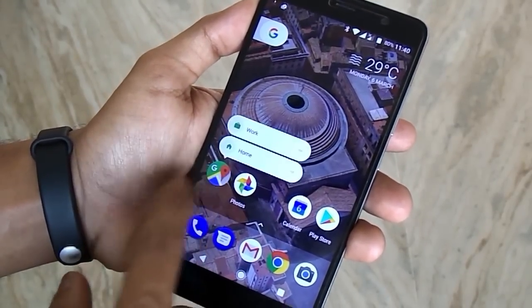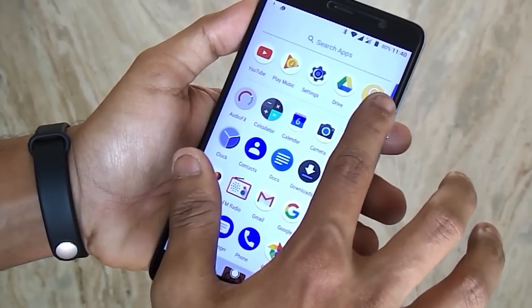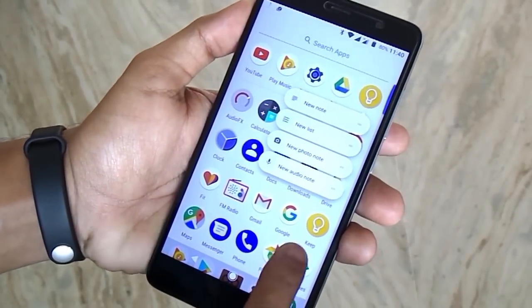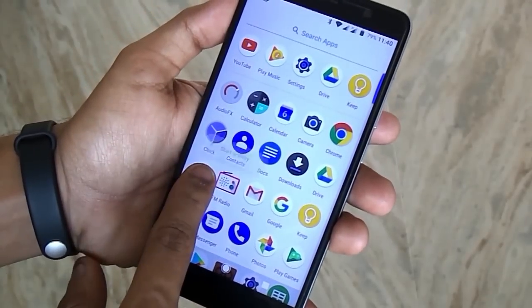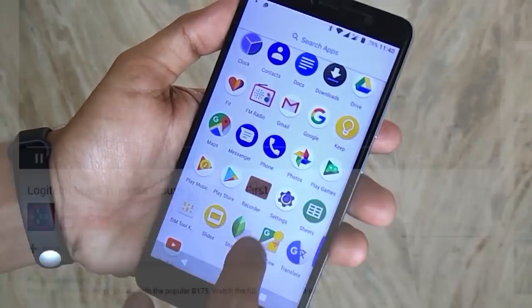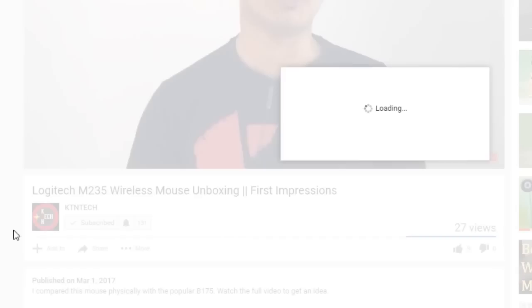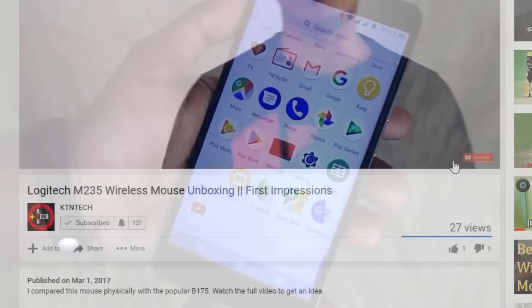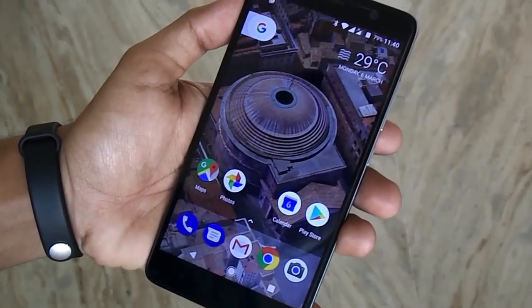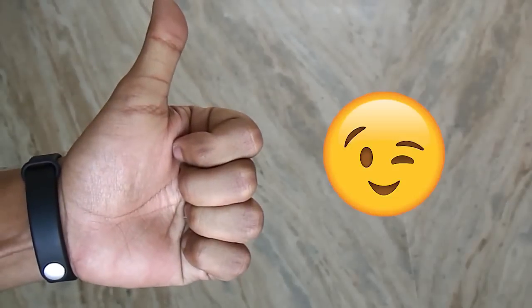If this video helped you out, give it a big fat thumbs up and subscribe to the channel if you appreciate my work — it's totally free. If you have any questions or queries, let me know in the comment section down below, or you can follow me on Facebook, Twitter, Instagram, or Snapchat. Don't forget to click the bell icon beside the subscribe button so you get notified instantly when each upcoming video goes live. That's been it — thank you for watching. This is Tito from KTN Tech signing off. You guys have an amazing day, bye-bye now.